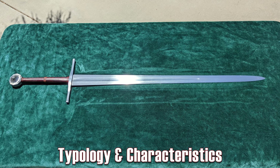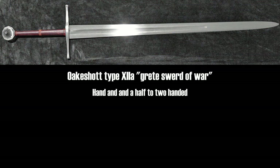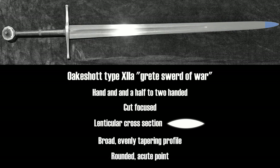Earlier I called this a war sword, and that's because it's a big, beefy example of a type 12a sword, which were sometimes referred to as great swords of war. Type 12a swords were hand-and-a-half to two-handed cut-focus swords that feature a long fuller, usually running about two-thirds of the way up the blade. The cross section was always lenticular, and the profile was broad at the base, evenly tapering to a rounded acute point.